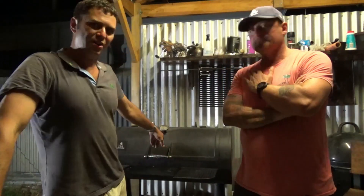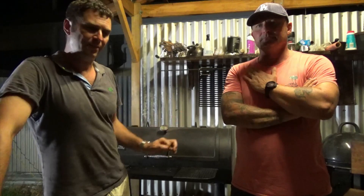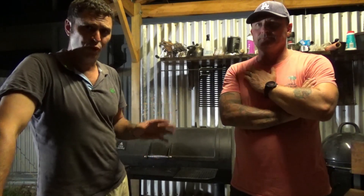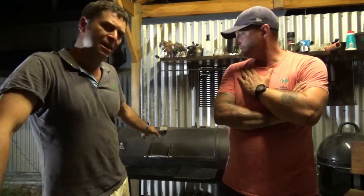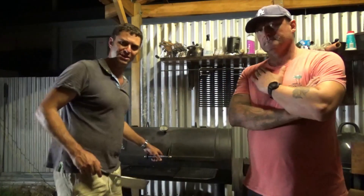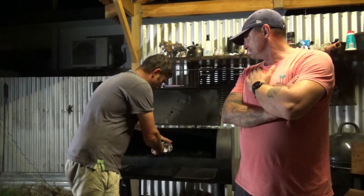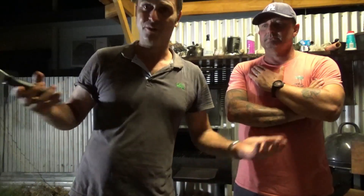So this lamb shoulder has reached an internal temperature of about 96 degrees and it's probing really well. Generally if you leave it go to 98 degrees that's when it'll pull, but if you're probing it and it's going through really tender, then pull it off - there's no point leaving it. Letting it rest for about half an hour, the carryover cooking will probably take it to temperature before it drops off. So it might peak at 97 and it should be right to pull. It's still wrapped, so I'm basically just going to leave it in the tray for half an hour to rest.